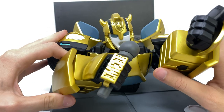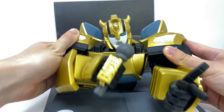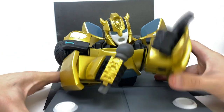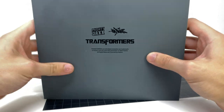Bumblebee can also hinge his arms up and down, much like Megatron, so you can get that type of action going on. He can also rotate his head left to right. And like Megatron, if we flip to the underside, he is officially licensed by Hasbro, Transformers, Mighty Jaxx, and of course the artist Quix.